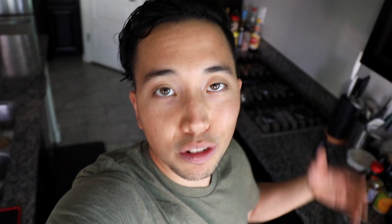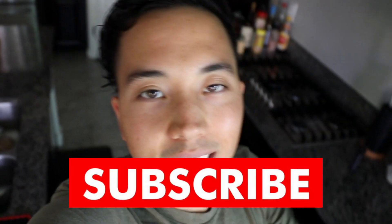That concludes our video today on barbecue jackfruit sliders. I hope this video was easy to follow and you guys learned something. If you did, hit that thumbs up button below, and if you haven't subscribed already, hit that subscribe button — we're trying to grow a community here. Thank you guys so much for watching. I'll see you next time. This is Plant-Based Vision, I'm out of here.